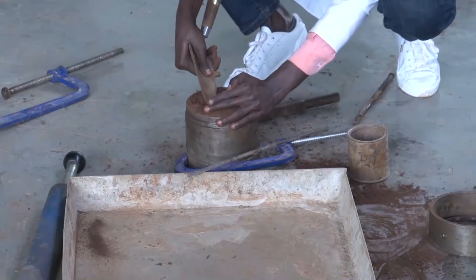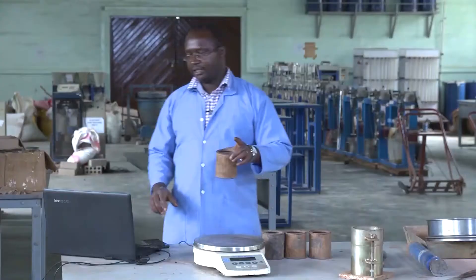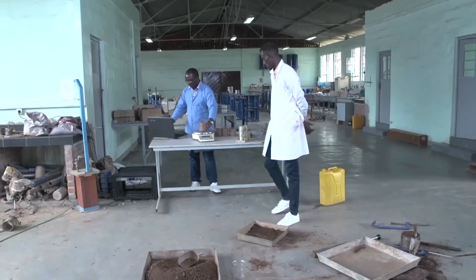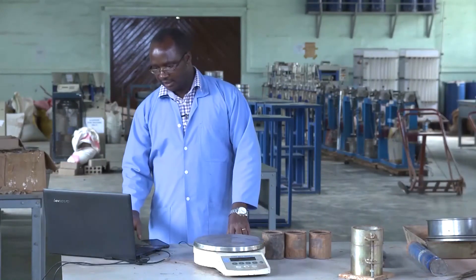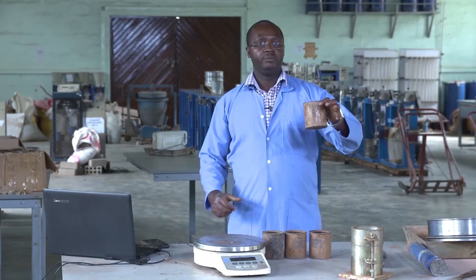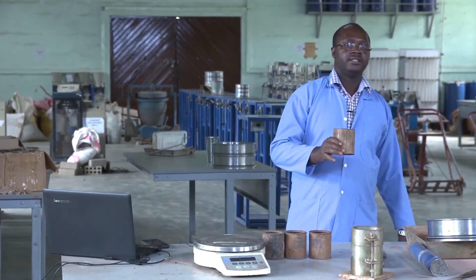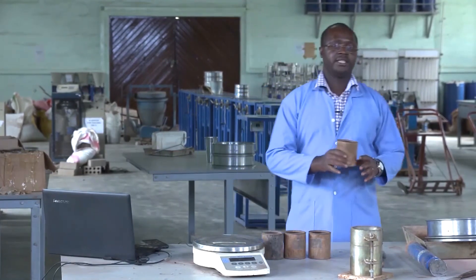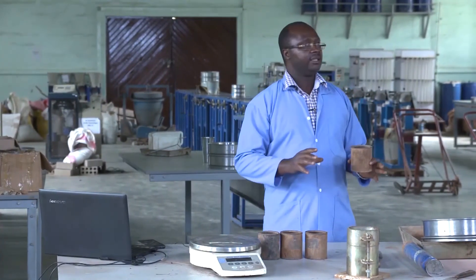We take the sample and record the mass of the pan with the wet material, which is 349.0 grams. This material must go in the oven to dry it. Normally, at least 16 hours is required for normal soils, but for security and to make sure the material is completely dry with no error, we use 24 hours here.